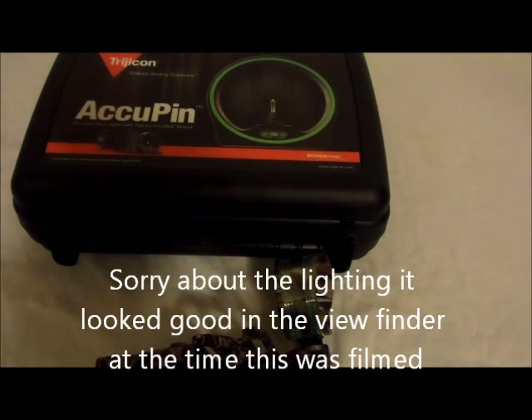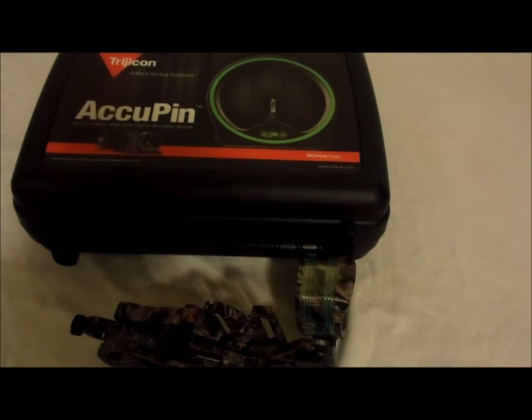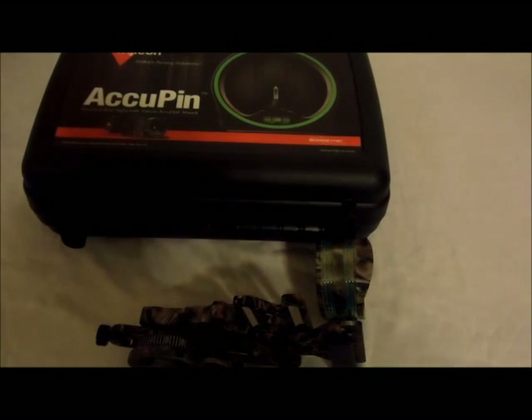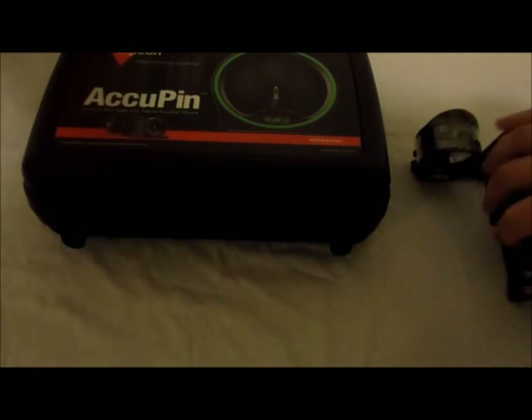You know what the hardest thing is about doing reviews? It's trying to figure out how to start them. This is a long overdue review of the Trijicon AccuPen bow sight. Now this is not an unboxing video. I've had this sight for well over a year, but we'll go ahead and move it out of the way and take a look at the box it comes in.